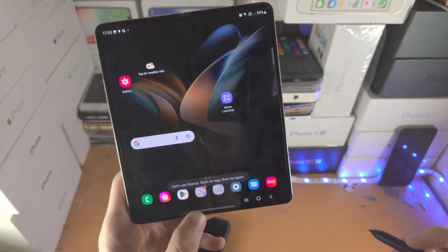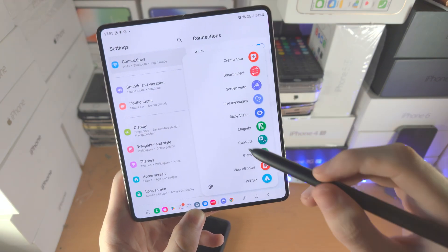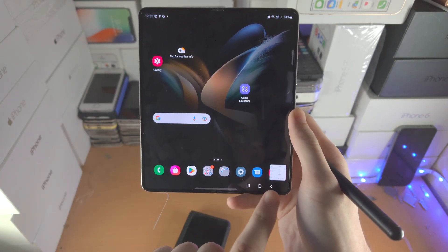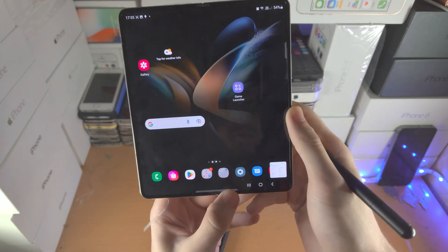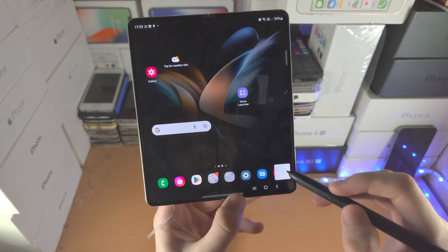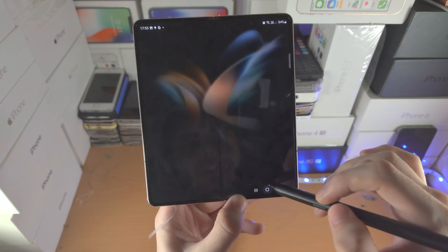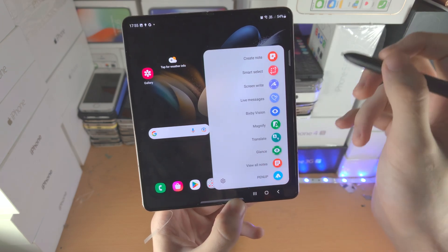We now have the Glance tool. You need to open up an app first. What it allows you to do is glance at the app with a hover — the app is hidden at the bottom right, and while you can't tap on it, you can hover over it to glance at the app. You will need to close the app in multitasking to remove the glance, so it is a bit inconvenient.